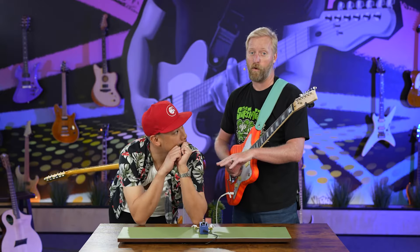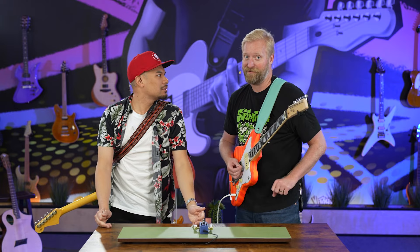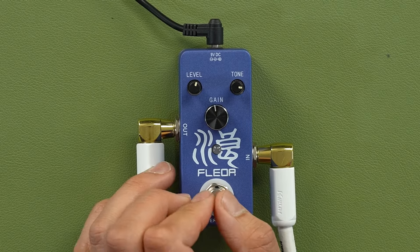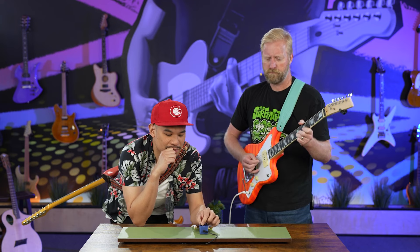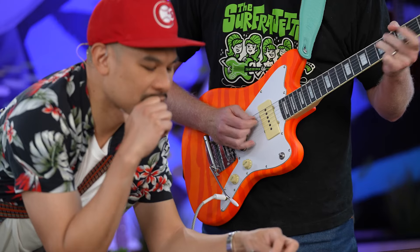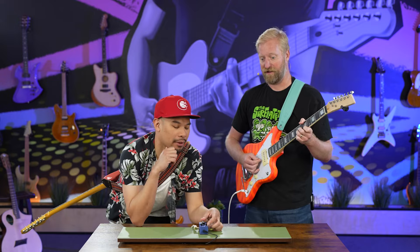By the way, Jay was cheating a little bit. How was I cheating? By having talent. That's not fair to the rest of us. I'm going to do it on the neck pickup. A lot of output. Yeah, it's got a lot of output.